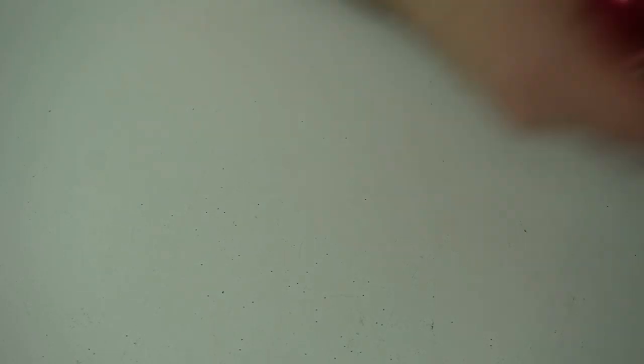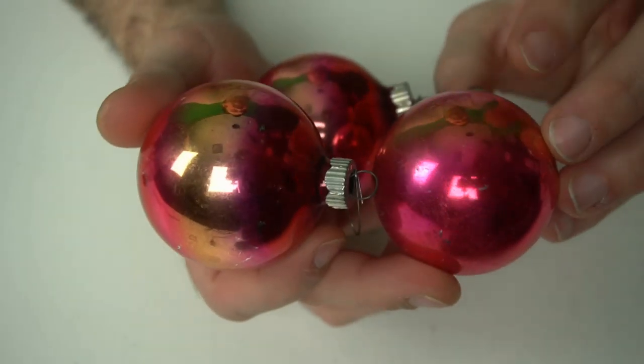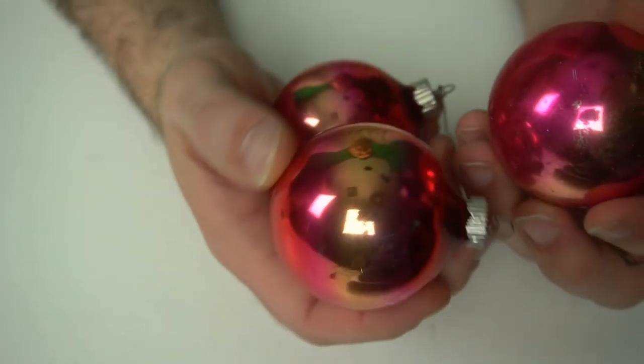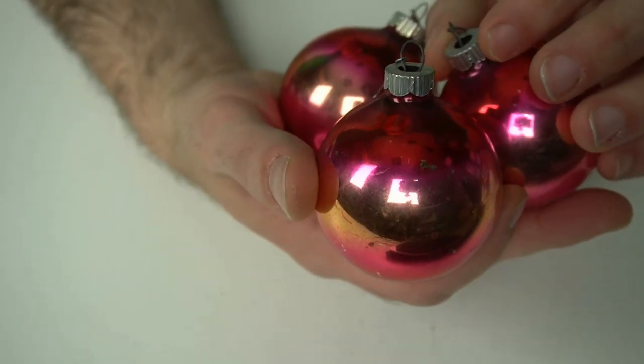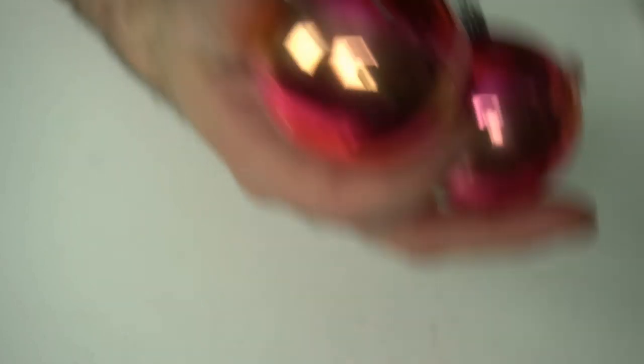These are just some standard ones — it's purple on the bottom, then it has like a copperish band in the middle, and then purplish-red on the top, like a tricolor almost. These are fairly common. They're Shiny Brights, it looks like, on these as well.